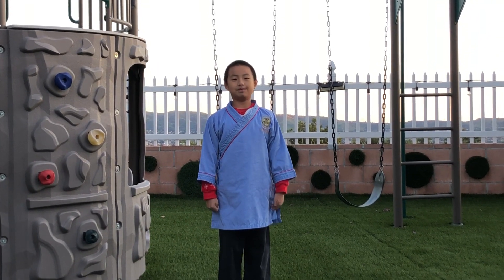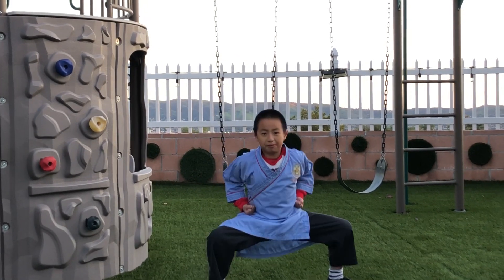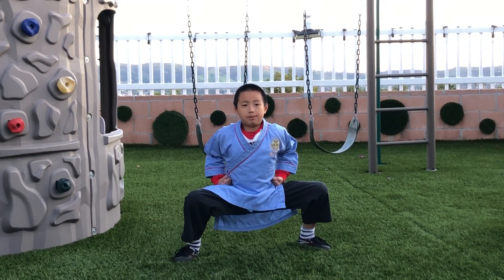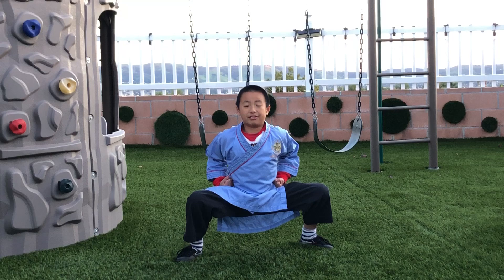The first stance we will learn today is called Ma Bu. Both knees have to be bent and your feet have to be parallel. Of course, your back has to be straight for all the movements.